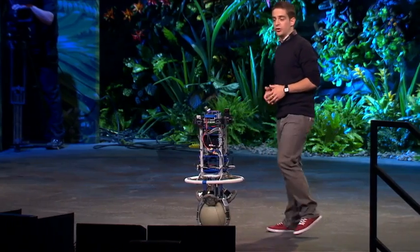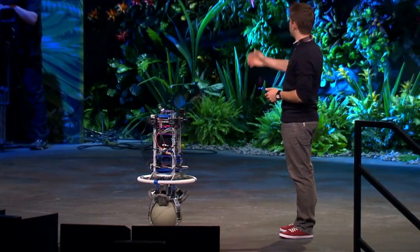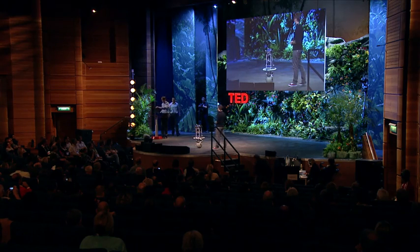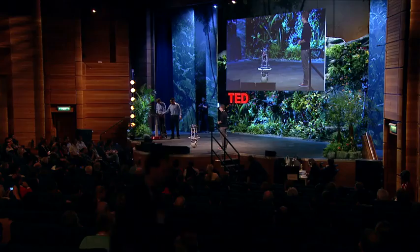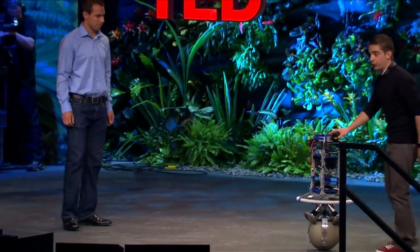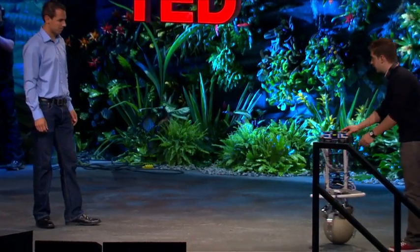For the next demo, I'd like to introduce my colleagues Michael on the computer and Thomas, who's helping me on stage. In the next mode, ReZero is passive and we can move him around. With almost no force, I can control his position and his velocity.